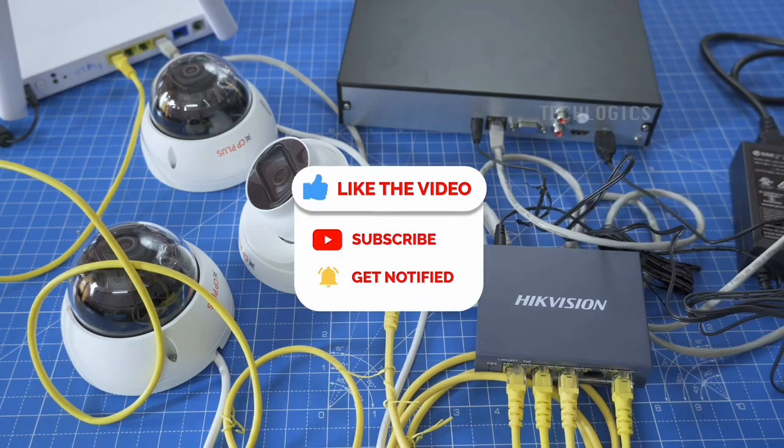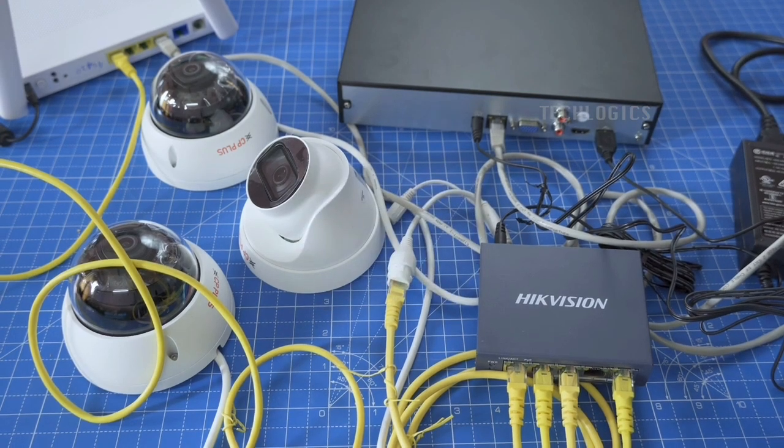Please don't forget to hit the subscribe button and turn on your notifications. Bye-bye.